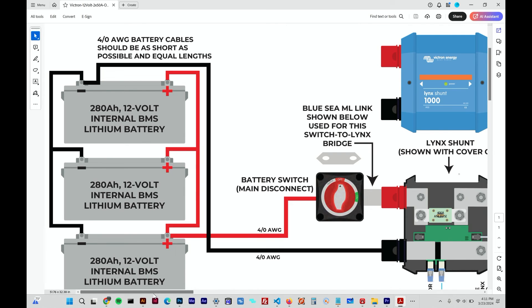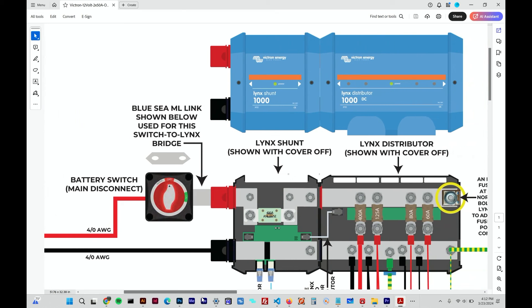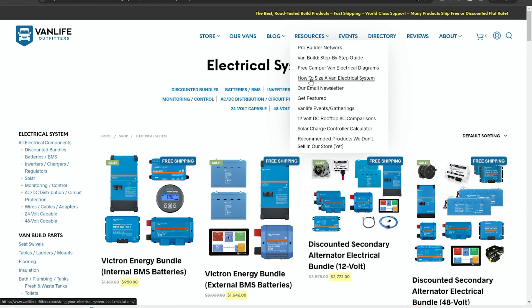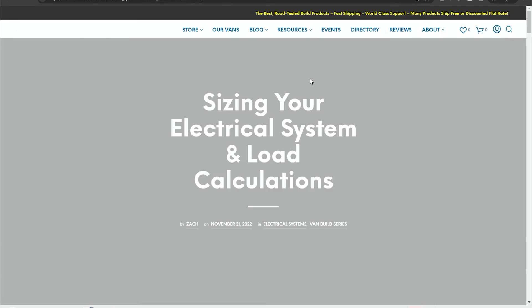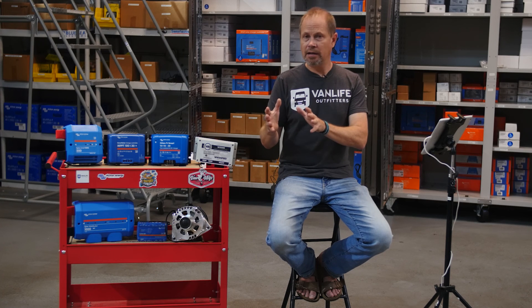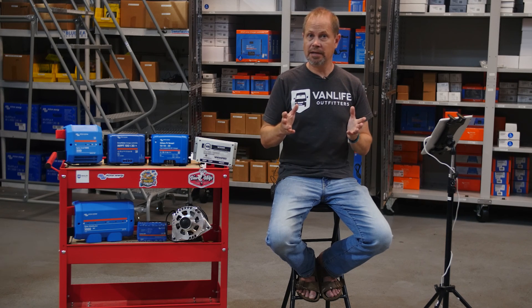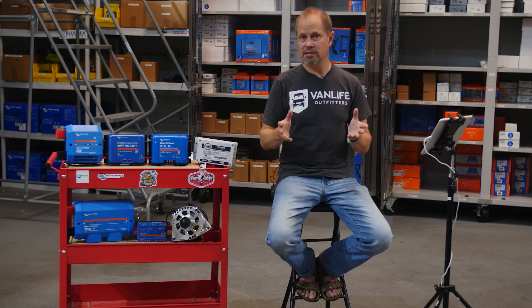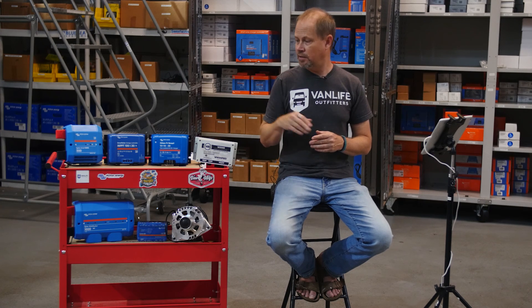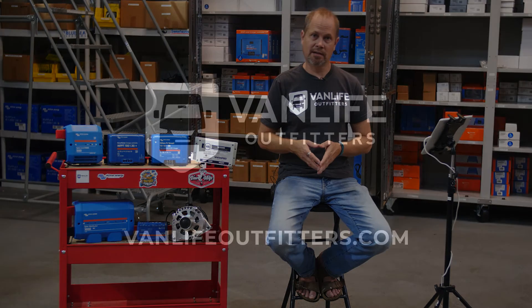So let's wrap it up. Hopefully this helps you understand the dynamics at play when designing a power system for your mobile application like a camper van or RV. Be sure to check out all of our resources including blog posts, example wiring diagrams, and that load calculation — all available at vanlifeoutfitters.com. Once you've decided which approach or architecture makes the most sense, check out our product bundles where you'll save a lot of money and get everything you need from one trusted source, including a video that breaks down all the configuration choices. As always, we're here to help. Thanks for watching.